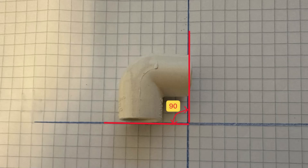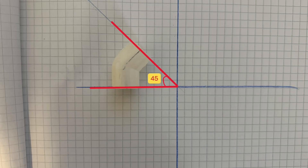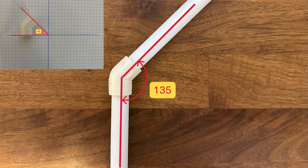For our basic understanding, let's look at the following picture. This is a 90-degree elbow — if you attach pipes to both sides, the inside angle will also be 90 degrees. How about a 45-degree elbow? Unlike the 90-degree elbow, the inside angle will be 135, not 45 degrees.